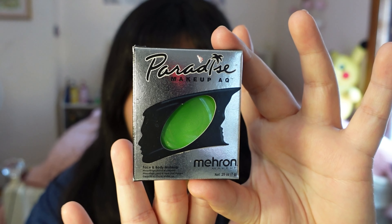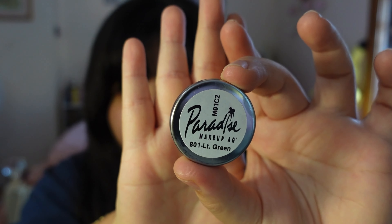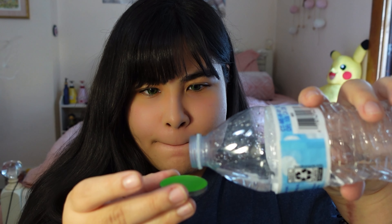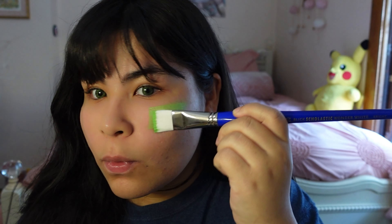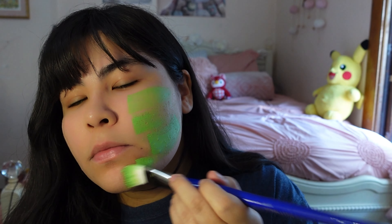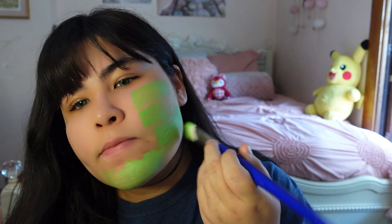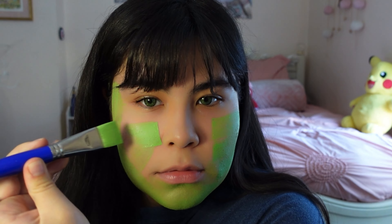First we'll be using this Mehron Paradise light green face paint. I found this on Amazon for about nine dollars, which is pretty decent considering a little bit goes a long way. You can use any green face paint you have, but this one worked really well for me. We're going to wet it a bit — be careful not to spill. I'm using a paintbrush because I'm a shameless artist. Make sure the water has absorbed a little so you get that richer color. Don't wet it too much or your strokes will come out thinner. This paint is quite buildable, so go back in on any thin spots.